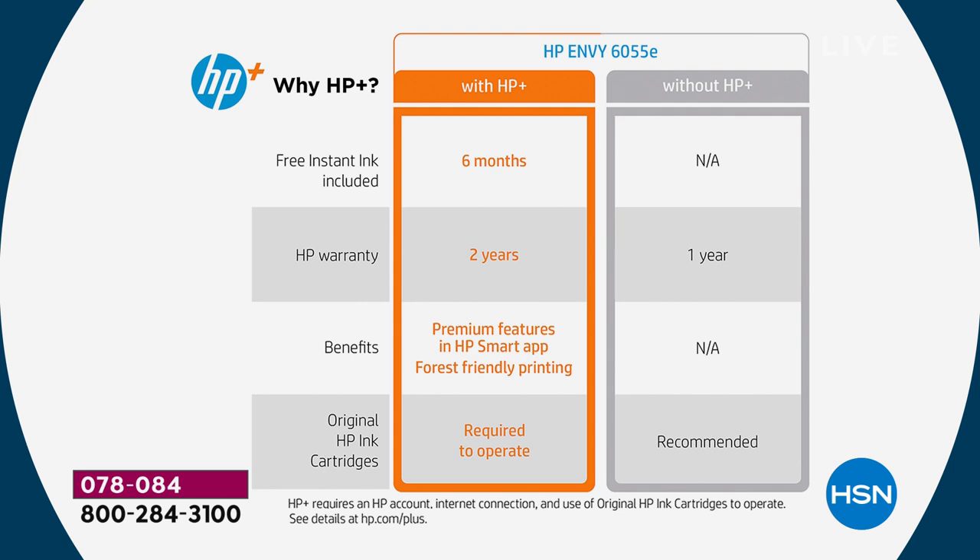HP Instant Ink means you get ink coming automatically to your house, to your door, without going to the store to buy it. It changes everything — you'll never have to buy ink again or think about it. Six months of that are included. Then your warranty goes from one year to two years on your printer, so if anything happens you're always protected.